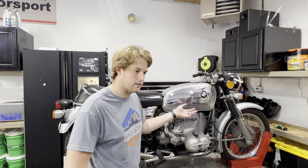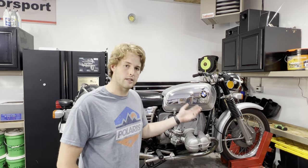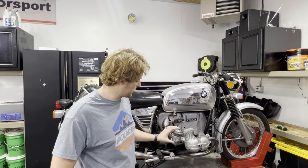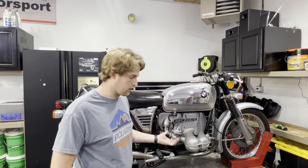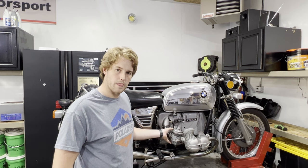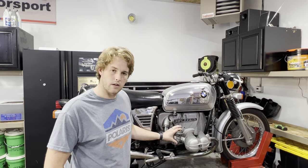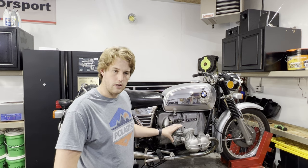So this will apply to a slash five, the slash sevens, an R100, R65 — kind of whatever you've got at home, this procedure will be able to be translated over. Just follow along closely. I'm going to outline each step and try to do my best at giving a good description on what all these adjustments do. There are quite a few adjustments, and to a novice mechanic this might be a little overwhelming, but I'm going to do my best to go over everything and we'll get this done together.